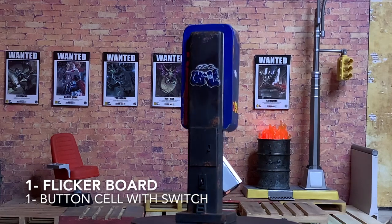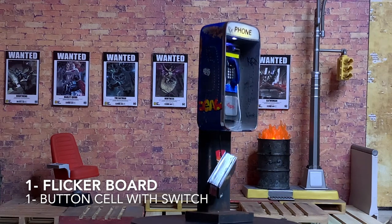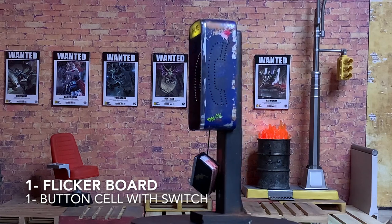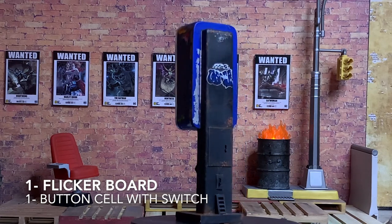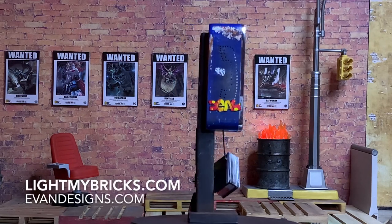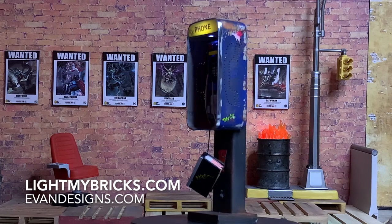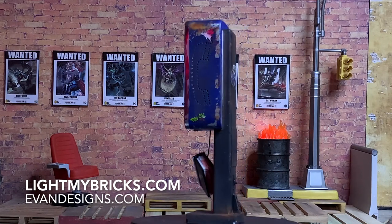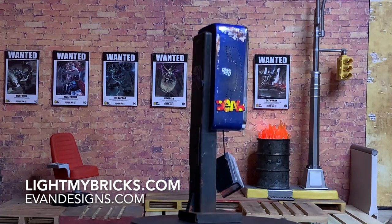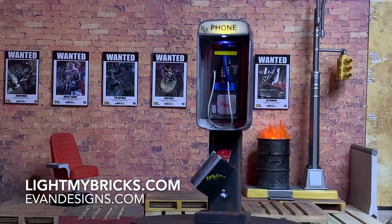This is our finished piece. We've got one flicker board in there that has different selections, and we have a button cell with switch. Combining them together gives us this really awesome look — look at the decals, how much nicer and more authentic it makes this phone look. The lights in the actual board are from lightmybricks.com and the button cell and switch are from evandesigns.com — take a look at those in the description.